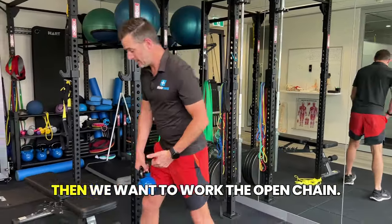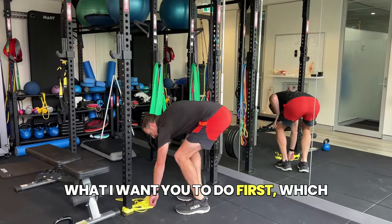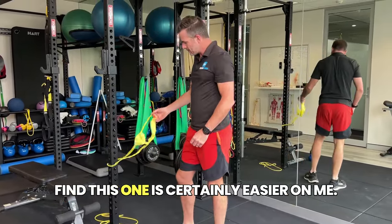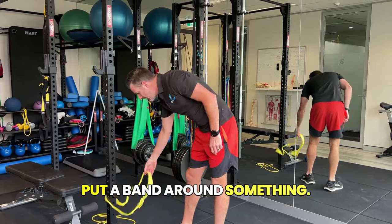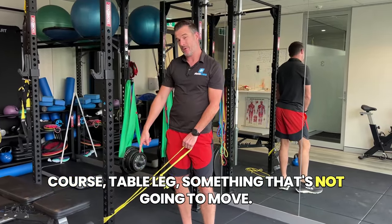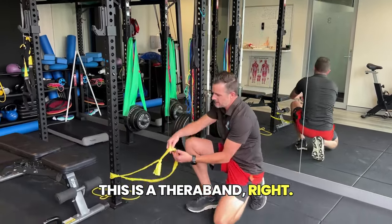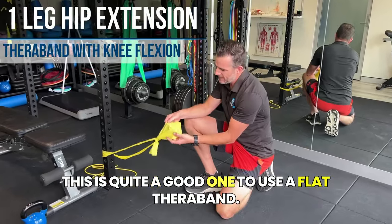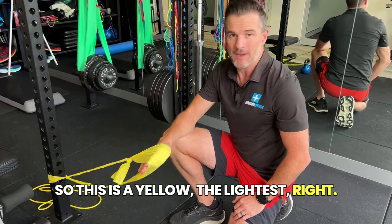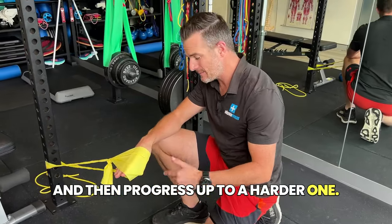That's your two closed-chain ones. Then we want to work the open chain — this gets a little bit tricky. Put a band around something. In the gym it can be a pole or a table leg — something that's not going to move. I would use a flat TheraBand. Don't underestimate how hard it is. This is a yellow — the lightest. I would start with the lightest until you get the hang of it, then progress up to a harder one.